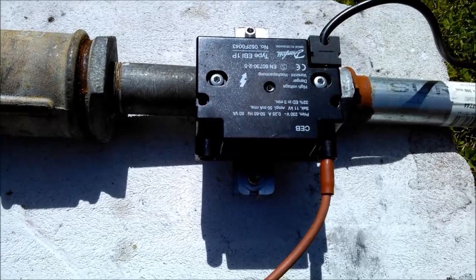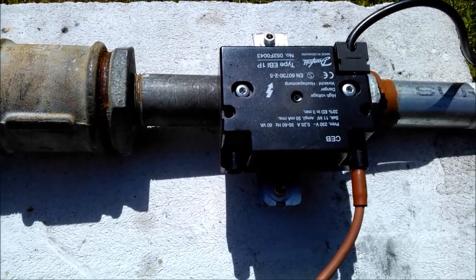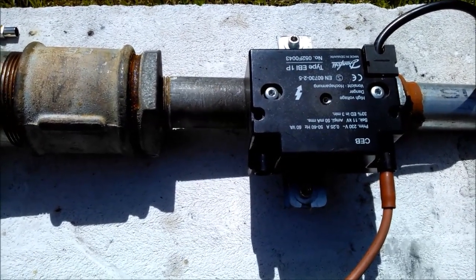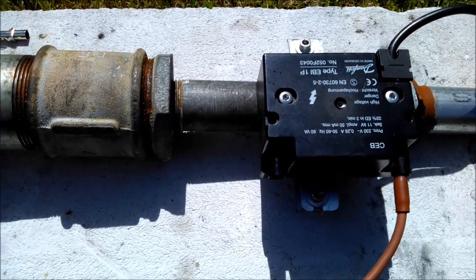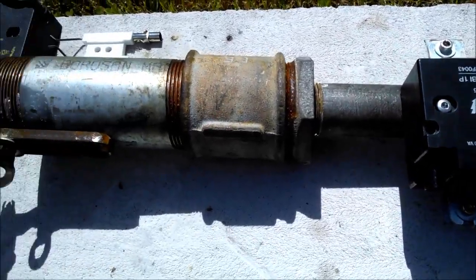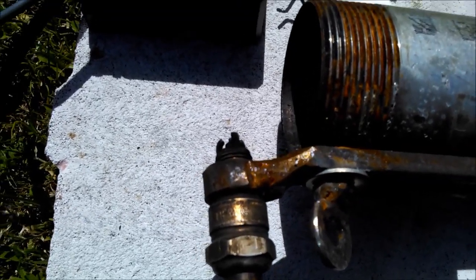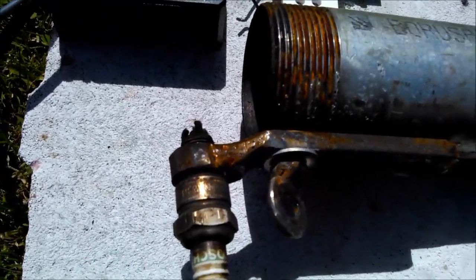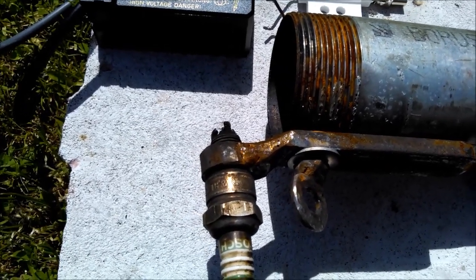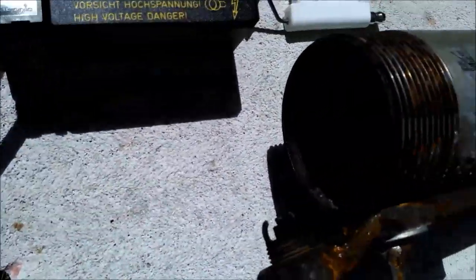With an ordinary small timer from Radio Shack, for instance, you can operate this flare igniter on and off, because it will heat up too much if you run it continuously. So I have it set to give a spark every 35 seconds.